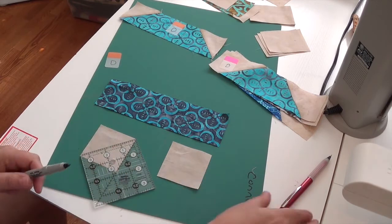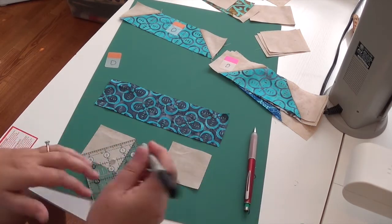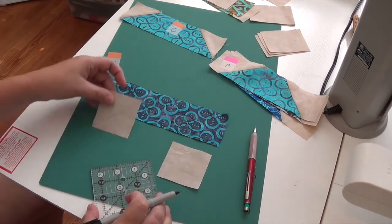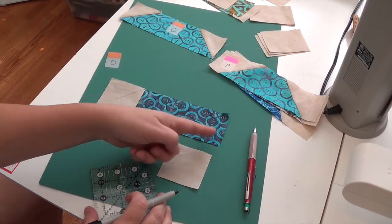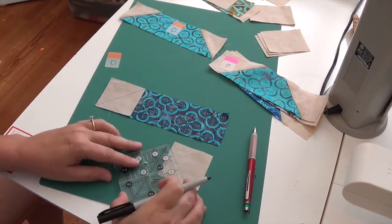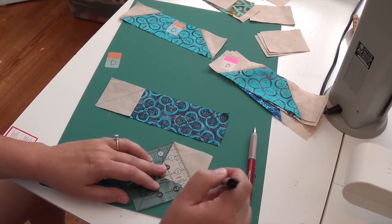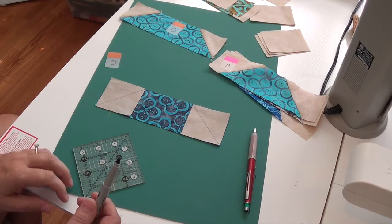I'm going to use a Sharpie pen for the video so you can really see the line as I draw it — when I'm actually sewing I use a sew line or some other quilt marking pen. That line goes from top to bottom. For the other line going the other way, if I had the line on the right side I put it over on the left side and draw the line — my line will be going in the other direction. I found that to be really, really helpful.